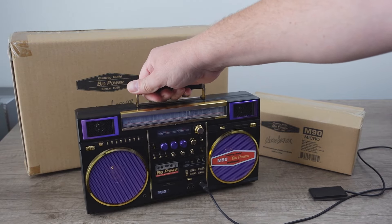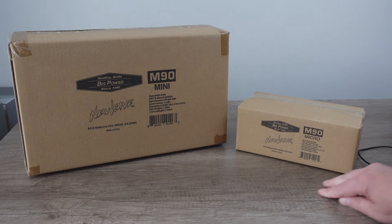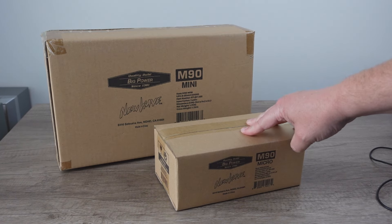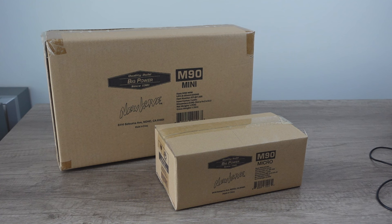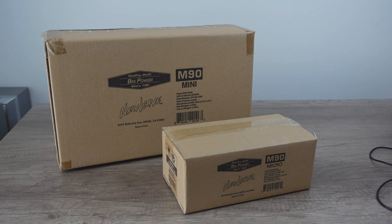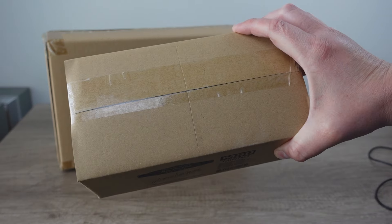Even though this is the Mini, it is very, very functional. But we're not here to look at this one — we're actually here to look at two new ones, new to me. This is the M90 Mini and this is the M90 Micro. We looked at the micro version of the purple Slick Rick edition back when we did that original video. However, today we're looking at these versions which don't have the Slick Rick overlay — these are just the originals designed to look like the original JVC M90 of the 80s. So we're going to unbox them, take a closer look, test them out, and we're going to start with the micro.